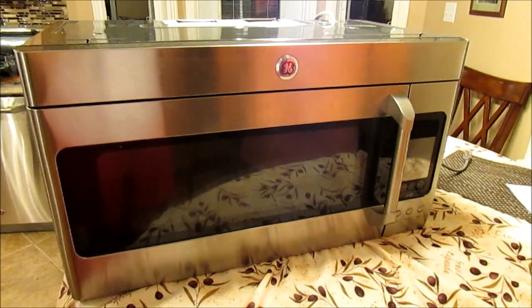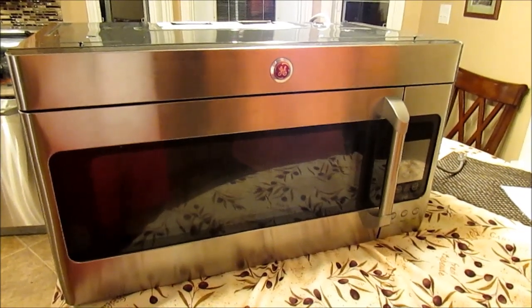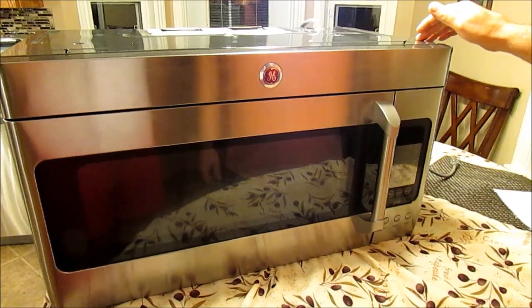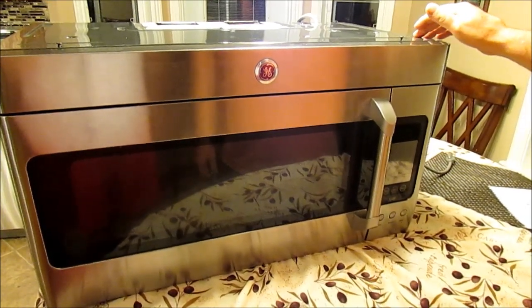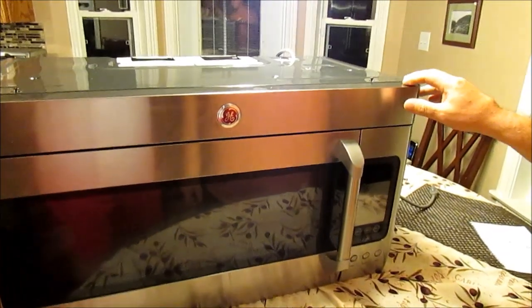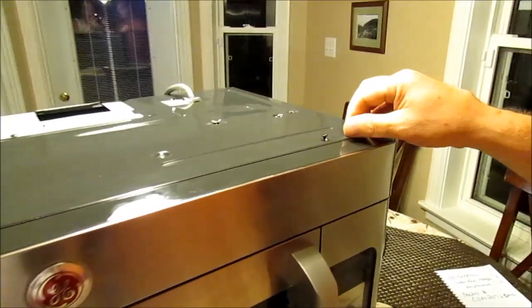If you're mechanically inclined, you should be able to do this no problem. First thing you need to do is remove the microwave from over the range, which is a bit of a hassle, but it's got to be done on this model, because the screws that need to come out to slide the top plate off — it's got to be removed.